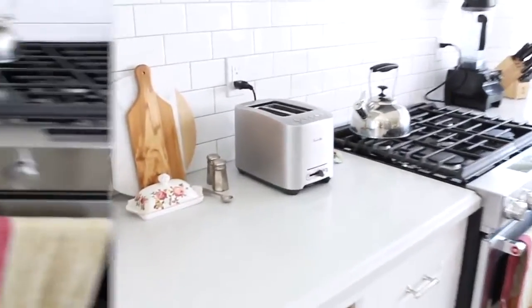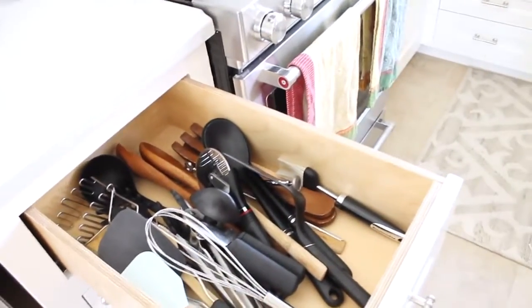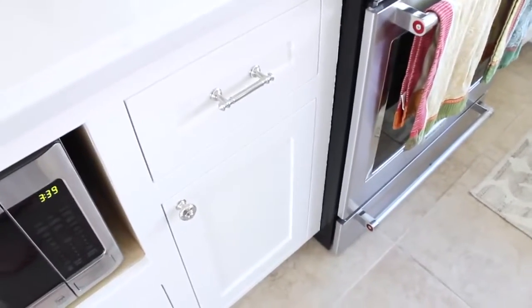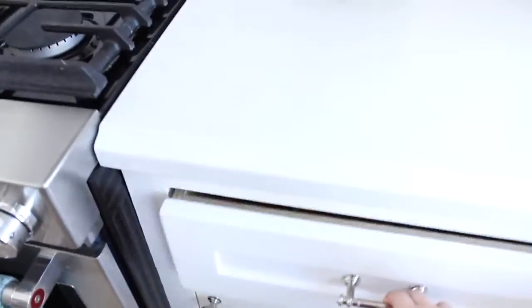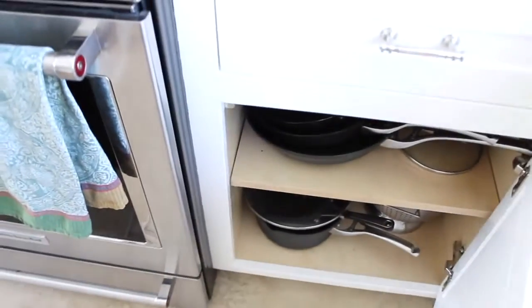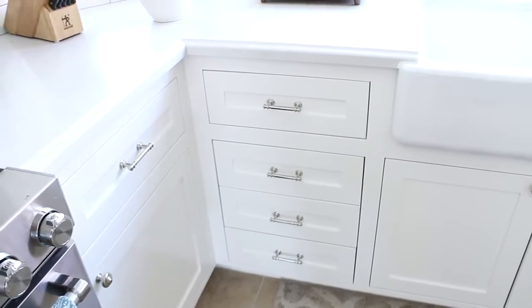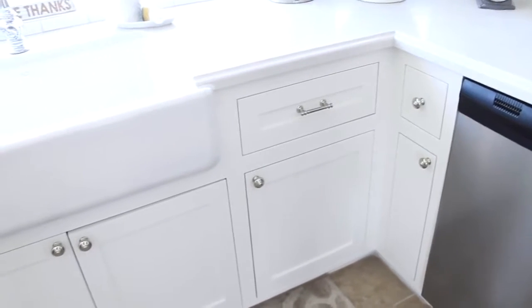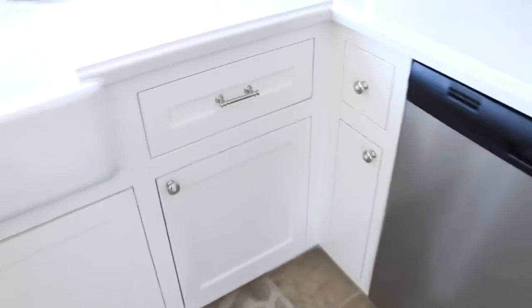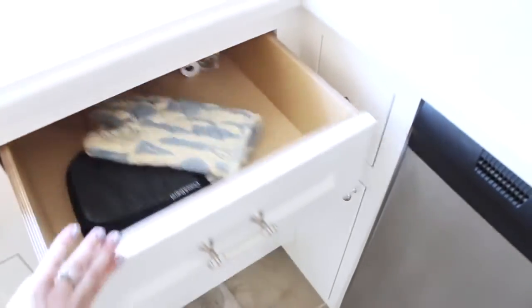Over here is where I keep all our cooking utensils. Down below we have all our Tupperware and baking dishes. Over here is where we have our utensils, and below is where we have our pots and pans. One nice thing we found from having brand new cabinets installed is we gained a lot of extra storage — I think our old cabinets were just poorly installed.